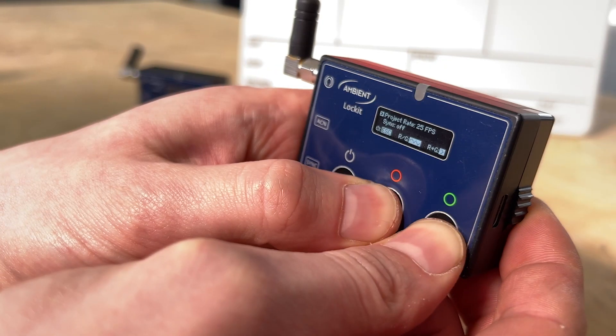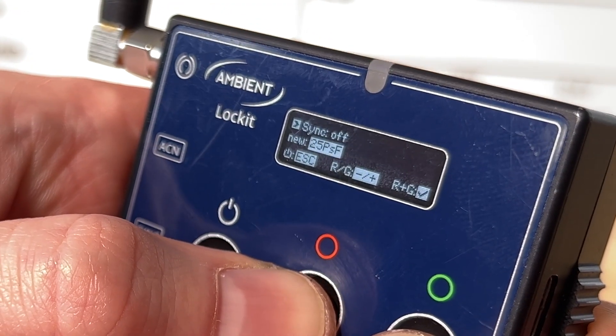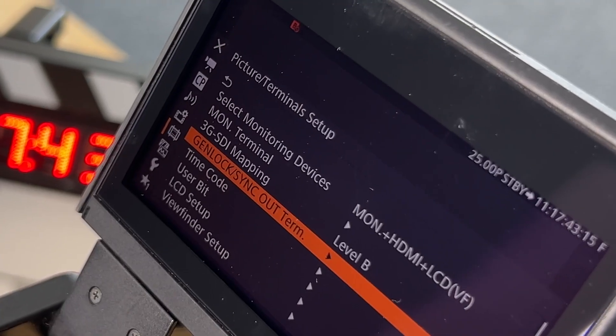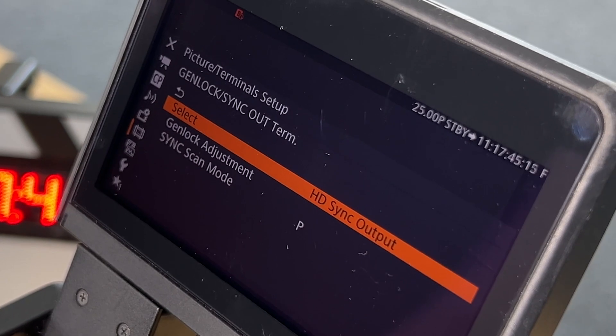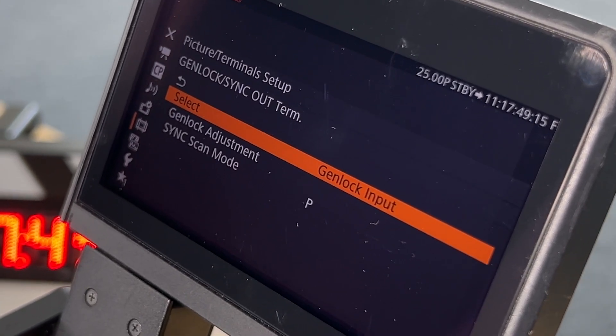Now let's take a look at the genlock. In the Lockit menu set the sync output to the same value as in the camera menu — usually P for Progressive is the right choice. In the GenLock Sync section of the camera menu select GenLock Input and also choose P for Progressive.